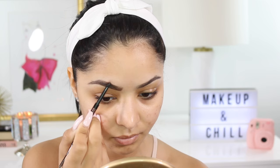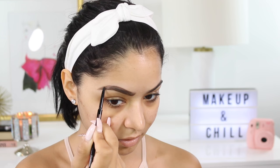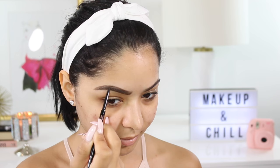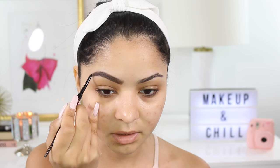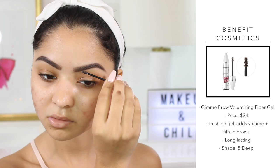It looks a little bit harsh right now, but the reason I make it look harsh in the beginning is because when I apply my foundation it kind of fades it throughout the corners and the rest of the brows. So don't worry if it looks a little harsh — after you apply your foundation it'll look more natural and not as intense. Once I'm done filling them in I brush them out with the spoolie to remove any extra product. Then to set my brows I'm using my Benefit Gimme Brow volumizing fiber gel. I really like this because it has a tint to it, plumps up your brows, and makes them look more full.